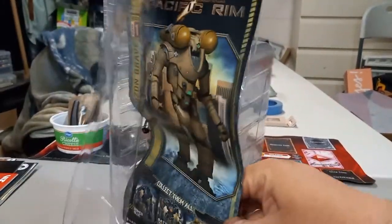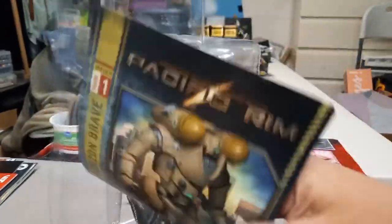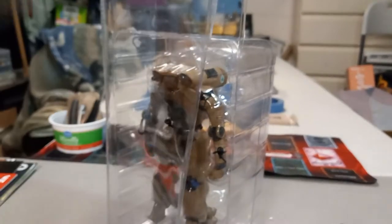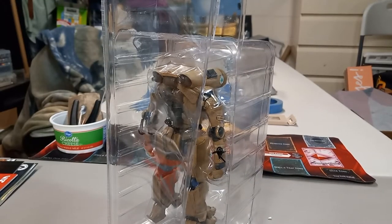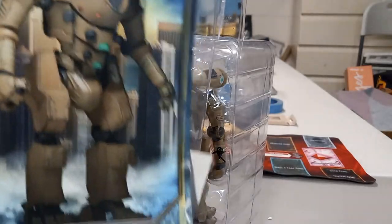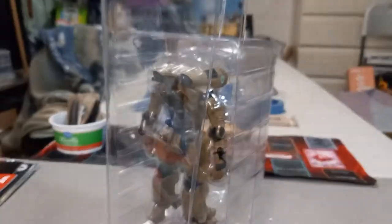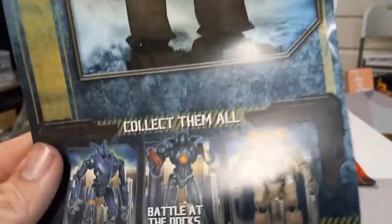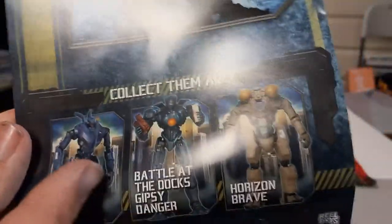There was a Romeo Blue at the con but I didn't want to get it — it was a little more expensive than Horizon Brave here, so I just decided to go with him instead. Oh, this is nice — some little information. Yeah, he is a Mark I Jaeger. This is right here: Horizon Brave. And here are some of the other Jaegers you can collect, like Romeo Blue.